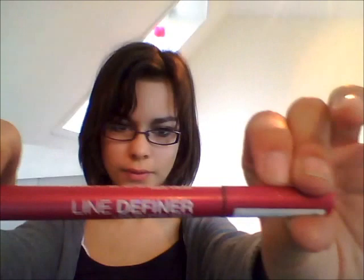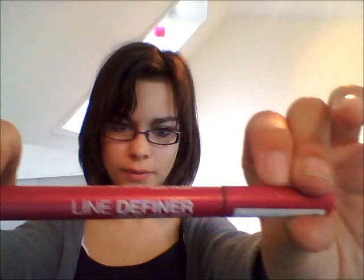I just had to say that if you want to define your eyelashes a bit more, you could use a liquid eyeliner. I just use a Maybelline New York liquid eyeliner.